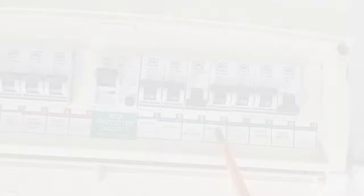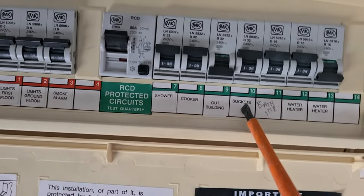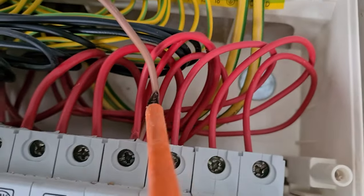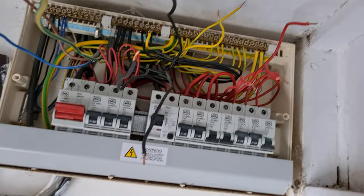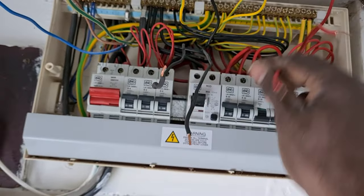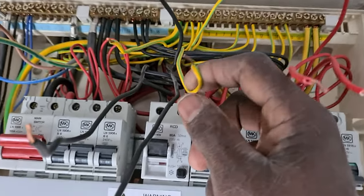So all your sockets are on the same circuit — upstairs and downstairs? It seems like everything's on one circuit. Look at that — that's the circuit there, and you've got four cables in it. That's not clever. I'm going by my continuity tester: that and that form a ring, this and this form a ring. These are the two earths here, but they don't form a ring.